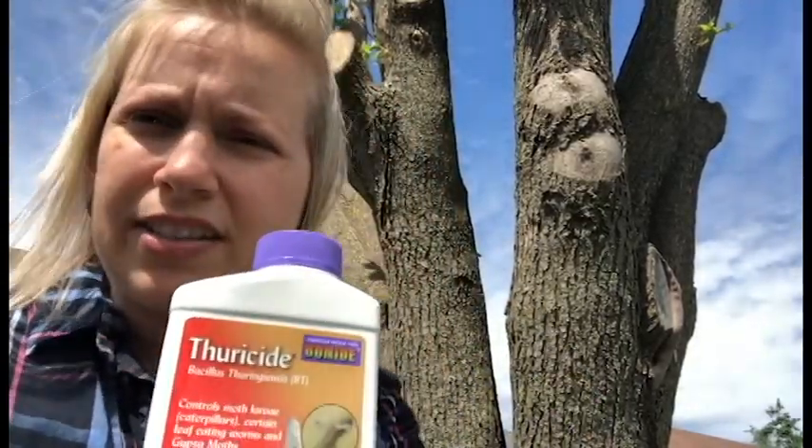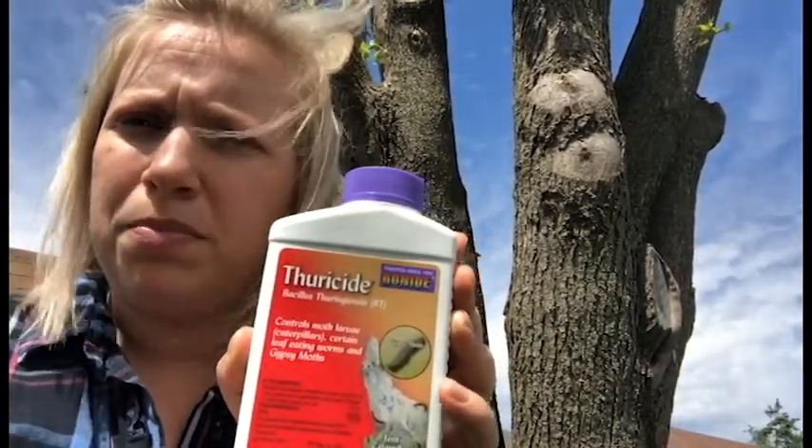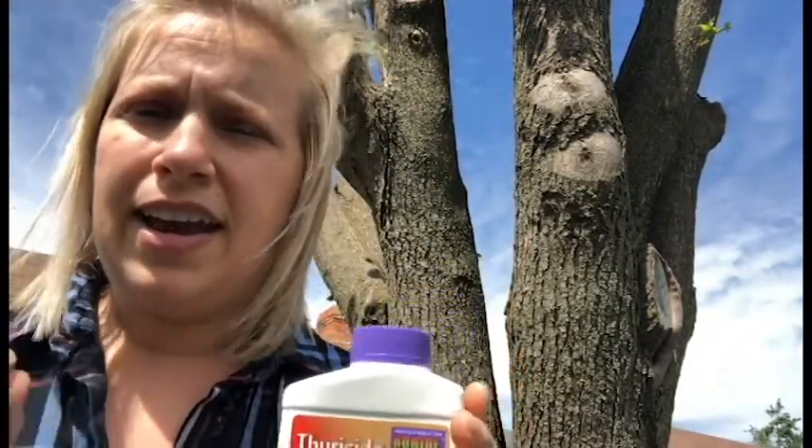If you've had problems with bagworms in the past, late May and early June is the time of year to treat for them. You can use a product called BT — scientific name Bacillus thuringiensis. You mix a very small amount per gallon of water, maybe half a teaspoon or a little bit more, and hook it up to a hose end sprayer for more coverage. Bagworms typically attack evergreens like cedars and arborvitae, but they can attack other things if it's a bad year. So late May, early June is when you treat for bagworms.